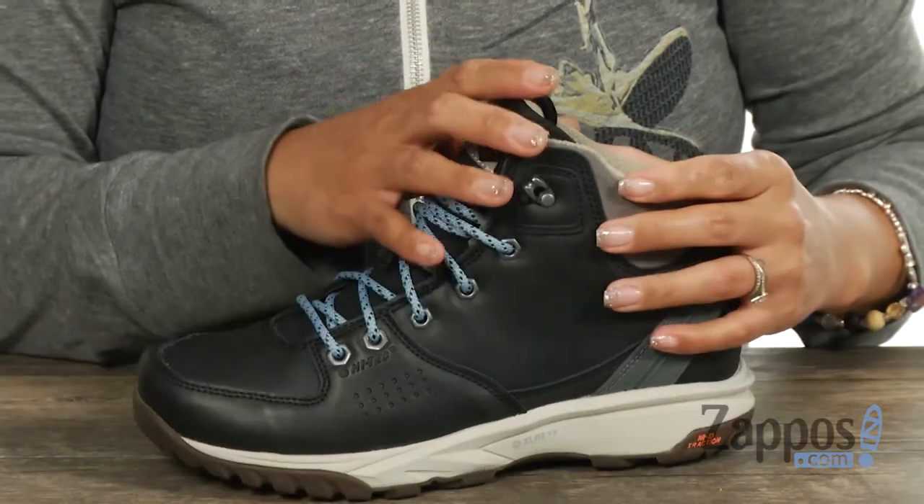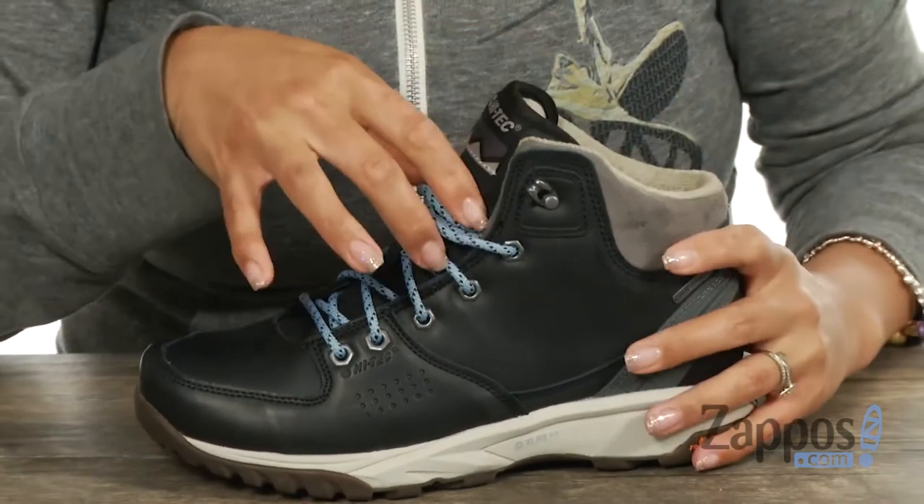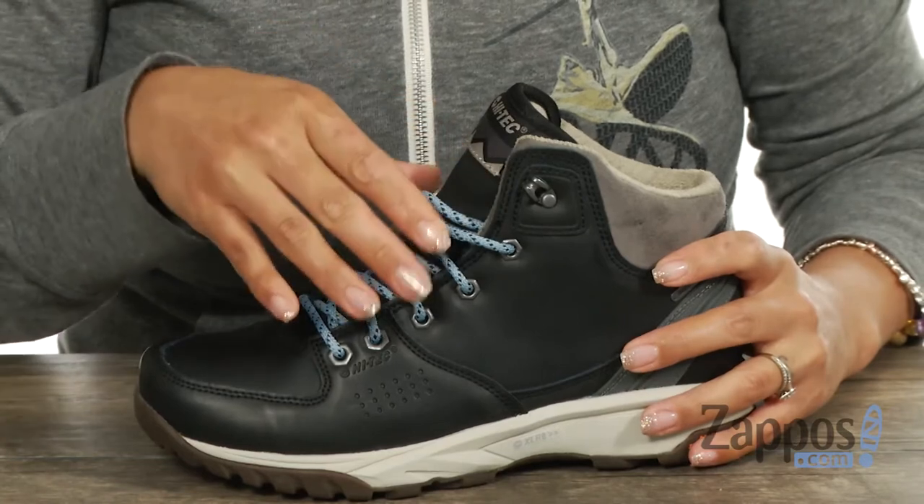It's going to hug your ankles. You have this padded collar with a gusseted tongue, and that's going to be helpful to keep the debris out.